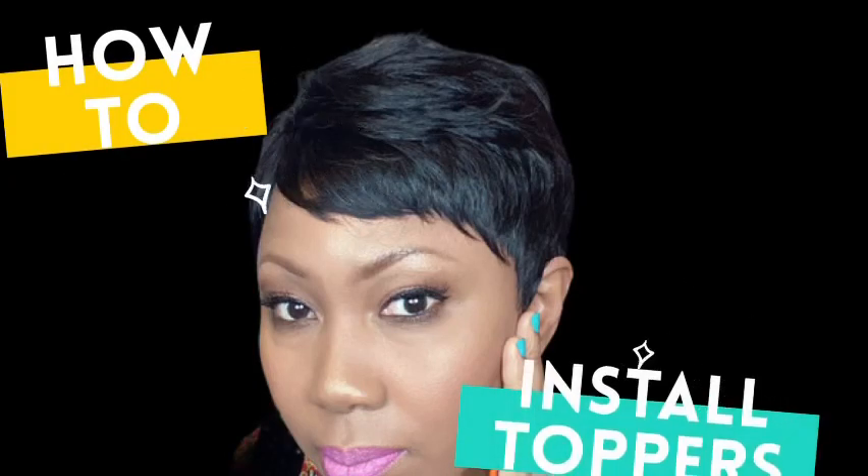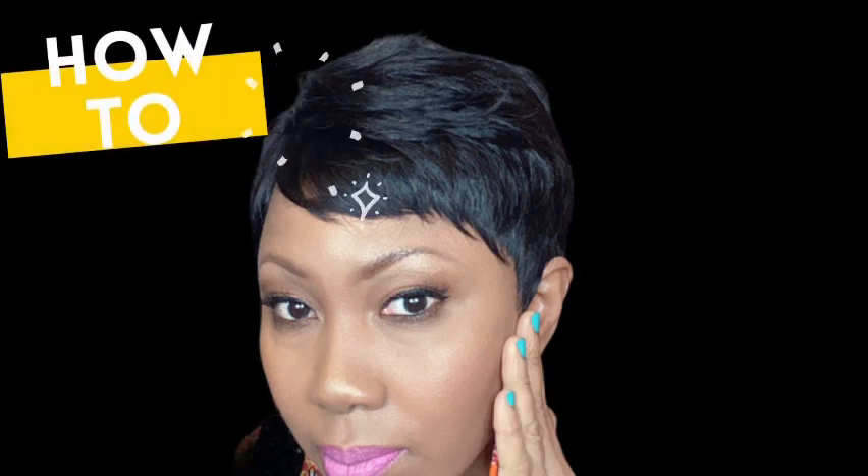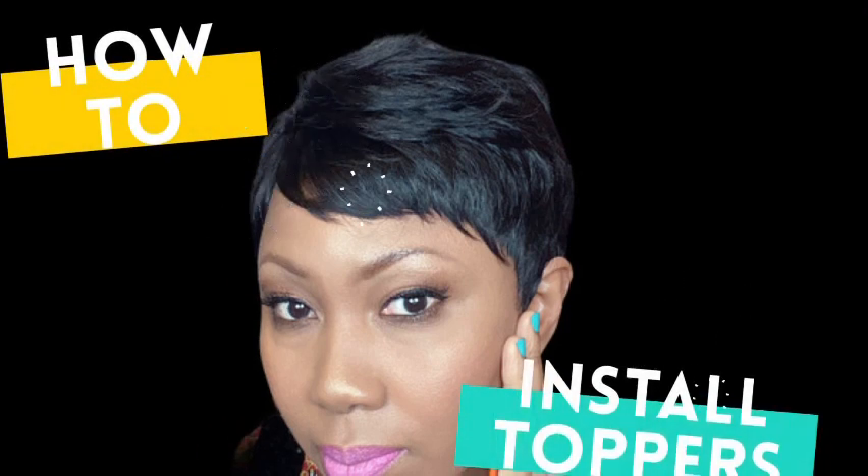Hello, today we're going to talk about how to install custom hair toppers. If you've been following my page for a while, you know I've been showing you the benefits, the versatility, and the convenience of wearing custom hair toppers.